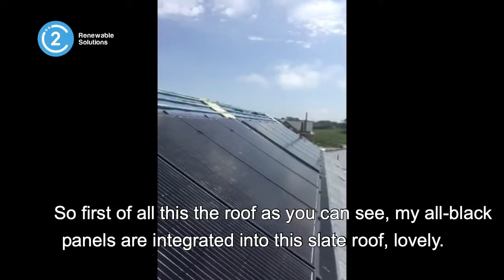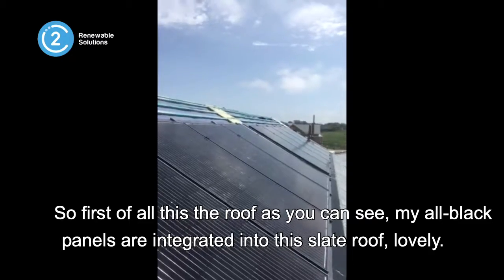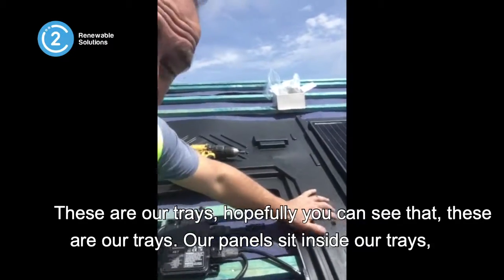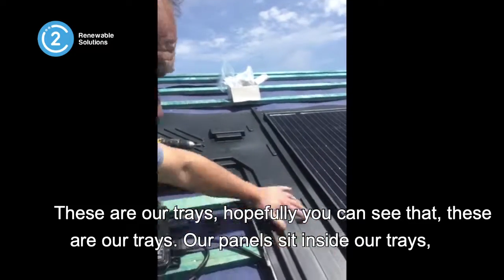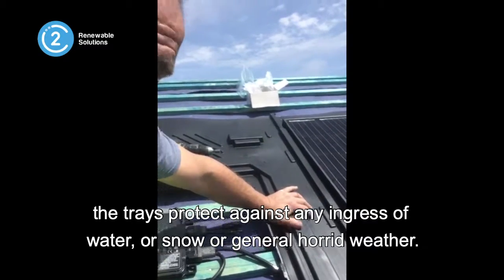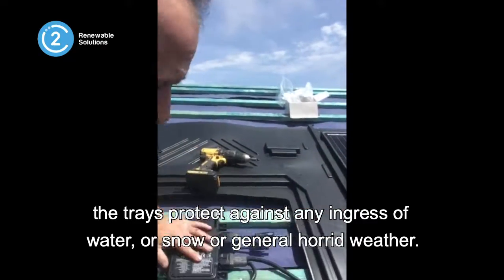So first of all, this is the roof as you can see. My all-black panels are integrated into this slate roof. These are our trays — our panels sit inside our trays. The trays protect against any ingress of water, snow, or general horrid weather.